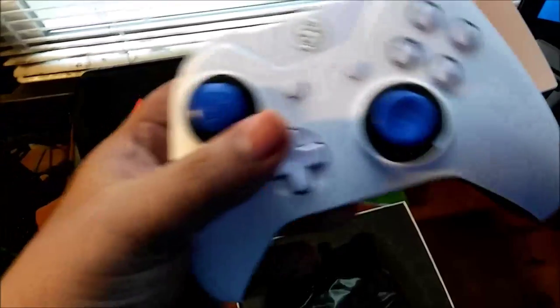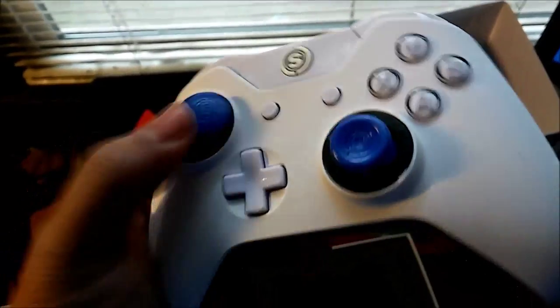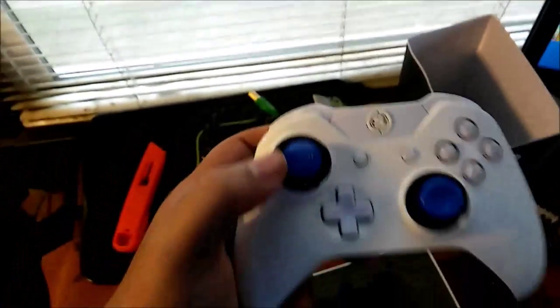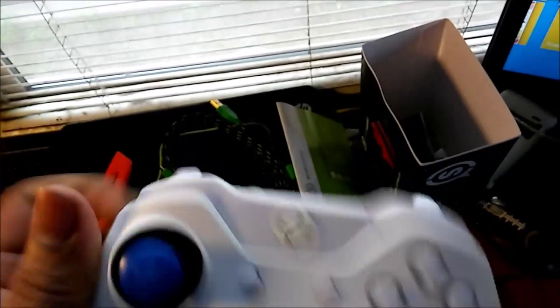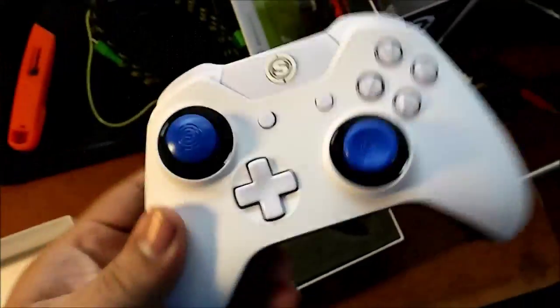I'm very, very happy with how this came out. It looks really, really good — it's just nice and pure. Blue is my favorite color, and honestly one of my favorite color combinations is blue and white, so that's why I got it like this. Very awesome. We got our trigger stops right here. I really hope those will work — I don't really know how to adjust them. If you do know how to adjust them, please let me know. I believe you do it with that little pinhole, because it's on both sides, so that's probably how you do it.